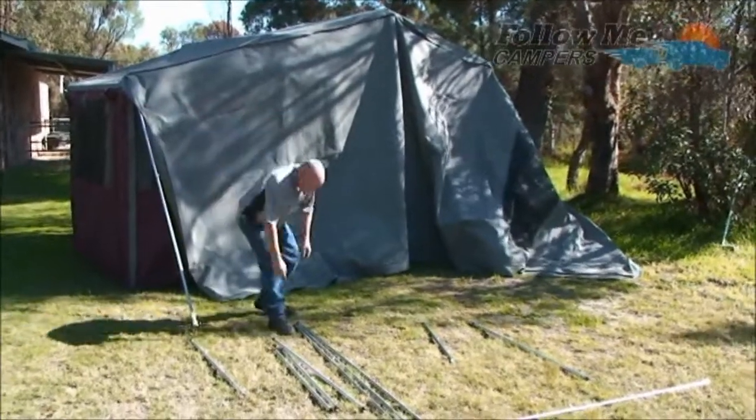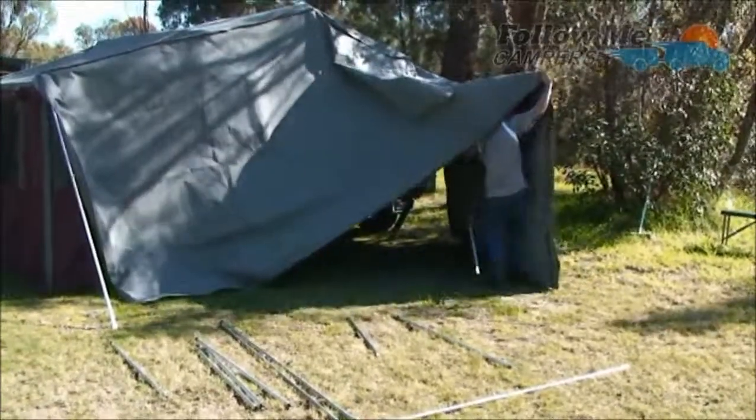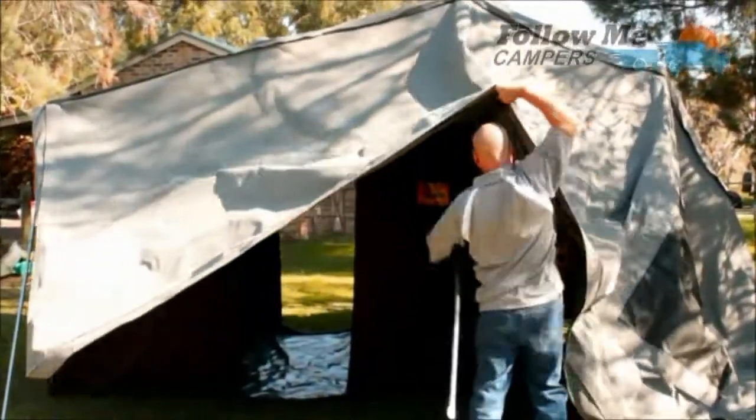That just sits there and you just go through and put all these in. After you put your poles in the two ends, you put your pole in the pocket in the middle.